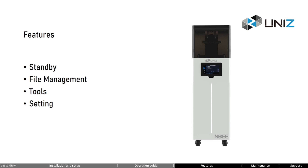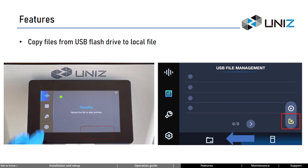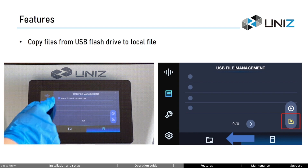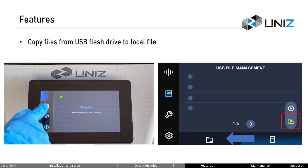Congratulations on completing your learning about printing operations. Now let's explore the printer's user interface. In this section, we will learn about some basic settings and functions. After powering on, we enter the standby interface. On the left side navigation bar, you will find: standby, file management, tools, and settings. In the file management interface, you can import files from a USB flash drive into local storage and delete individual or all local files.